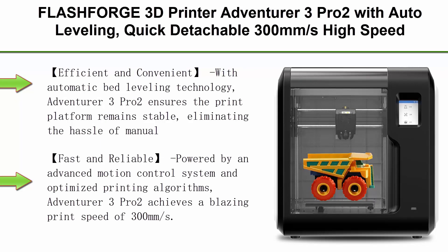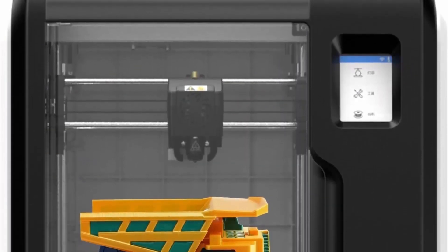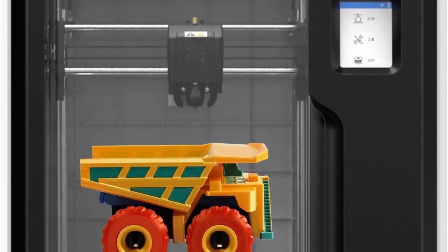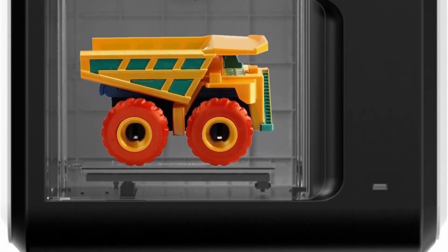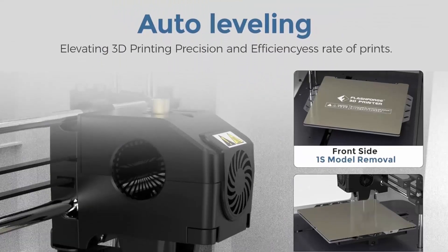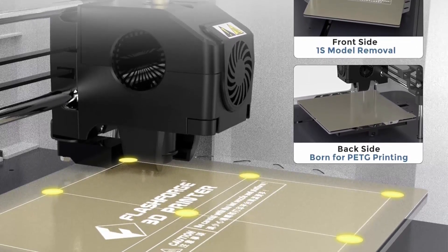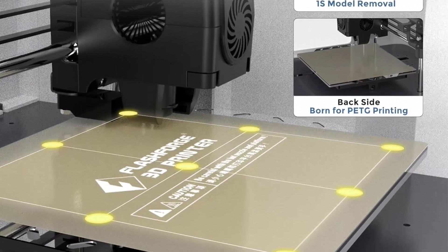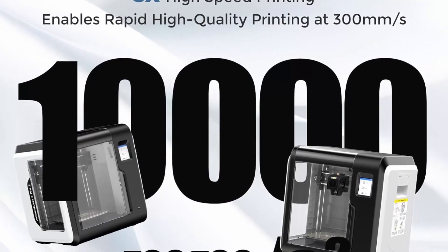Top 8: FlashForge 3D Printer Adventurer 3 Pro 2 with auto leveling, quick detachable 300 mm per second high-speed nozzle, 265 hardened nozzle, efficient cooling system — a perfect 3D printer for kids and beginners. Automatic bed leveling ensures the print platform remains stable, eliminating manual leveling and improving success rates. Equipped with a double-sided PEI platform providing excellent adhesion and heat resistance, it allows easy model removal in just 3 seconds without tools.